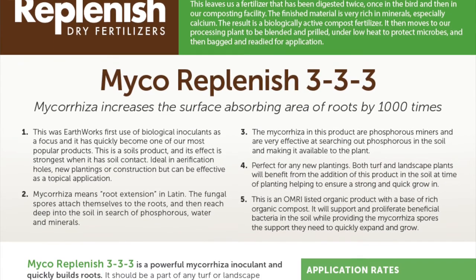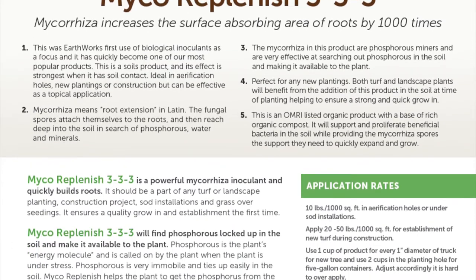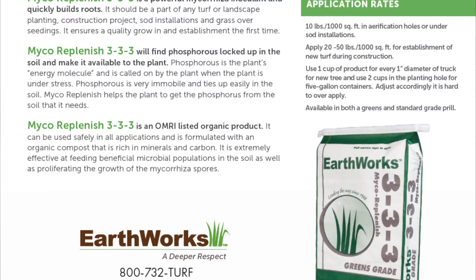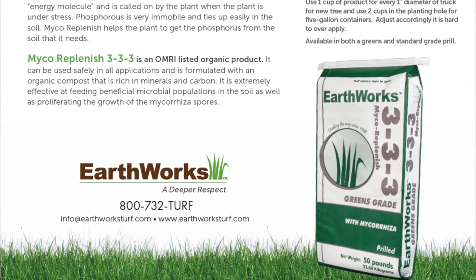The other important part of airification is making sure that we're applying materials to those holes so that we can help microbial populations. One of the best materials that we can apply is mycorrhiza. Here at Earthworks, we have been using the product Mycorrhizal Replenish for many years with great response, and our clients have given us tremendous feedback on how effective this material is in not only growing roots, but we know that it will actually help find and mine phosphorus out of the soil.